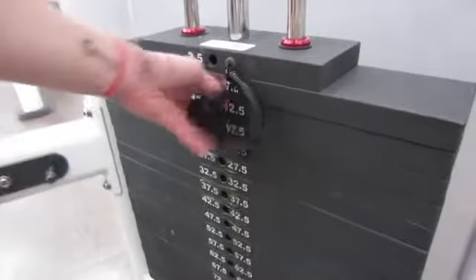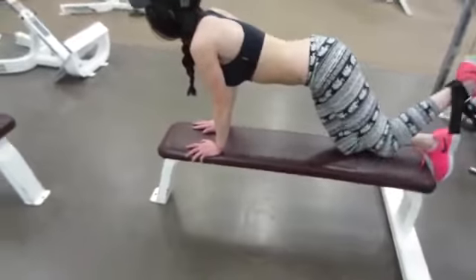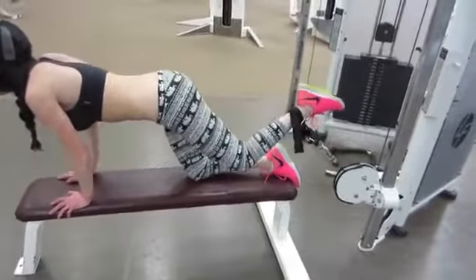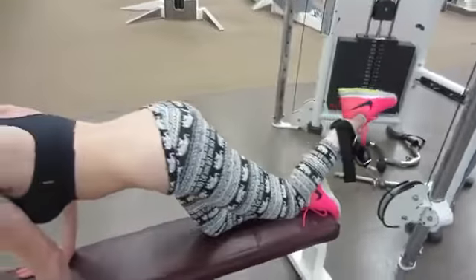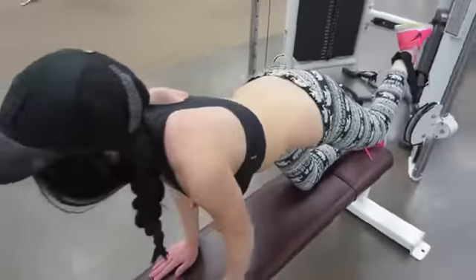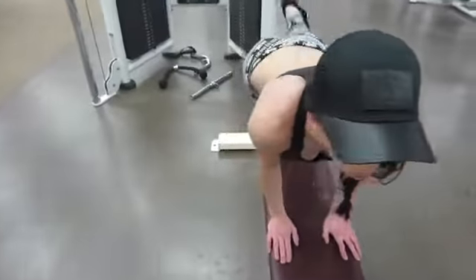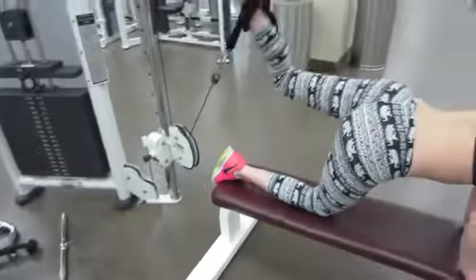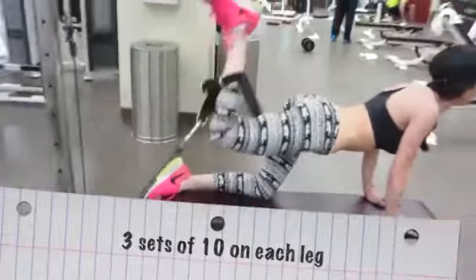The next exercise uses the cable cords set to 12.5 pounds — this is also a form of donkey kick, but using a different type of weight. If you don't have one type of weight, you can always do it this way or just with no weight. This is also very, very effective. Donkey kicks work really well if you want to get a nicer butt. You might look a little funny doing it, but cheers to that — it's going to work.